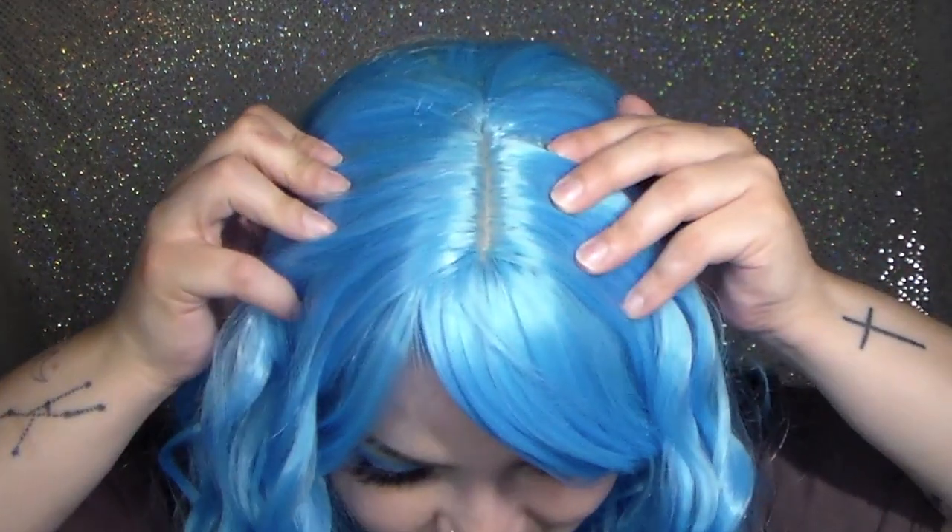I have a wig cap under but that's basically it — I didn't hook anything. I'll show you guys right now how it is inside, but I literally just slipped it on. My hair underneath is just braided into two braids and pinned to the back of my head, nothing crazy. I didn't have to put glue or anything. I really love it — I like the cut of it and the way it looks. Tell me what you think in the comments below.